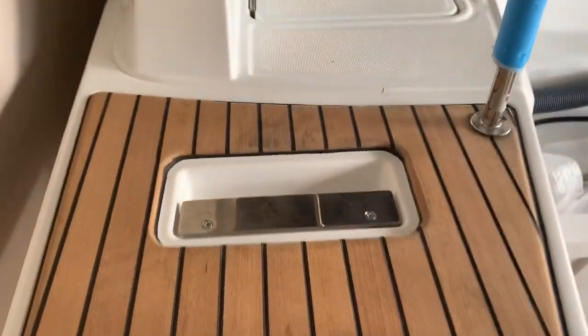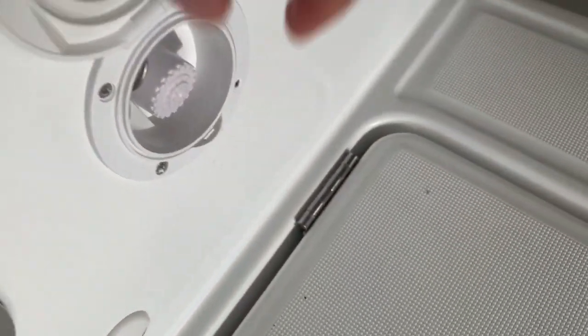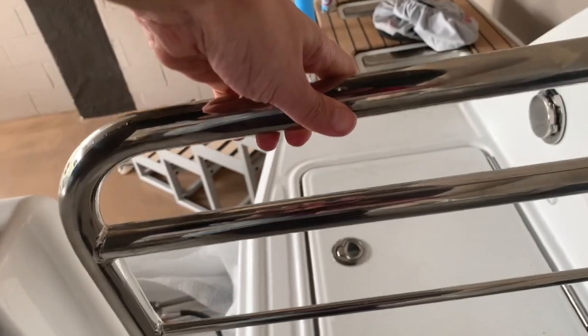Here we have the bathing ladder, and right at the entrance on the floor we have storage space and the stern shower next to it. We enter now to the cockpit area, and behind this door we have the batteries — a very convenient and easy-to-reach place.